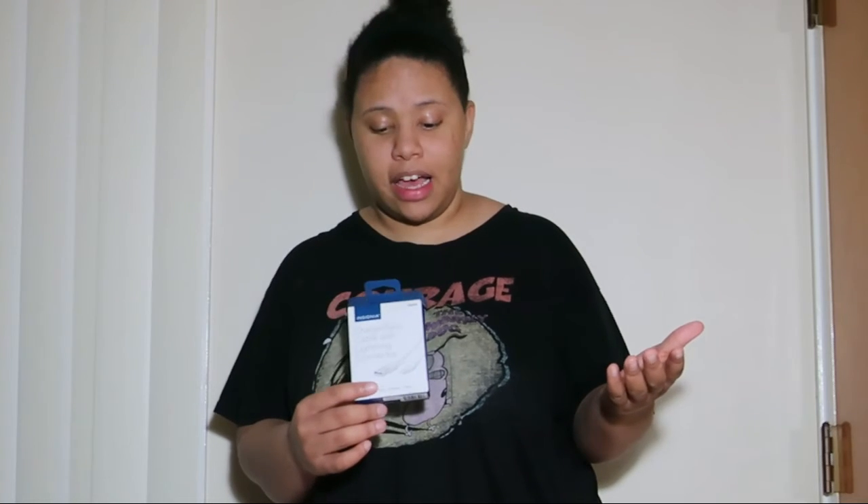I should have returned it but didn't think about it at the time, so I kind of lost my money on it. It might be different for other people — they might have a great experience — but for me it kept shorting. It still somewhat worked occasionally, but I stopped using it altogether and just bought the Apple charger. I guess that's what I get for not buying the name-brand.